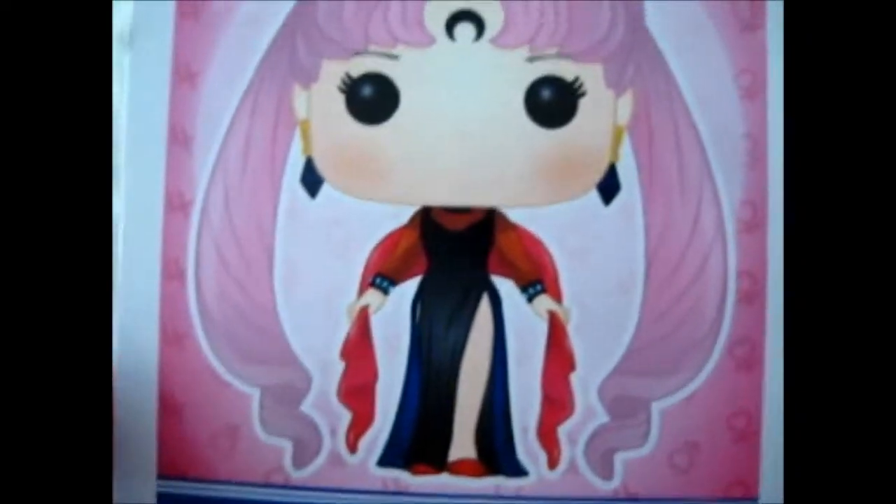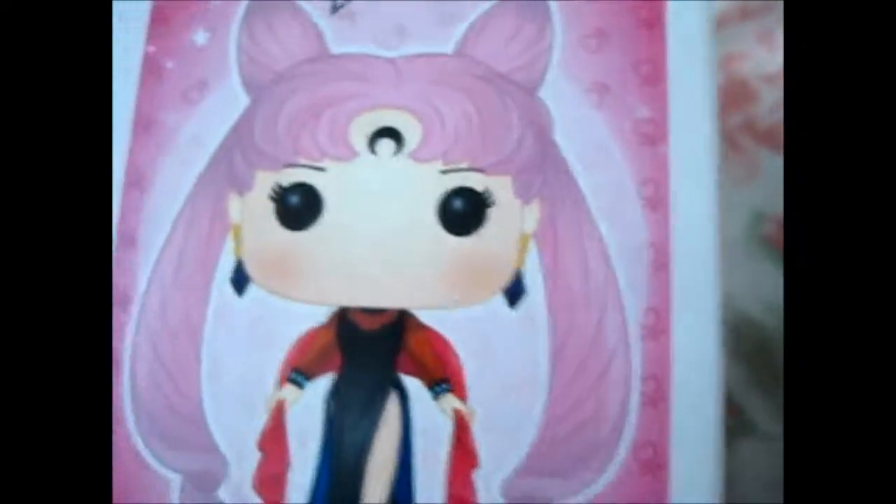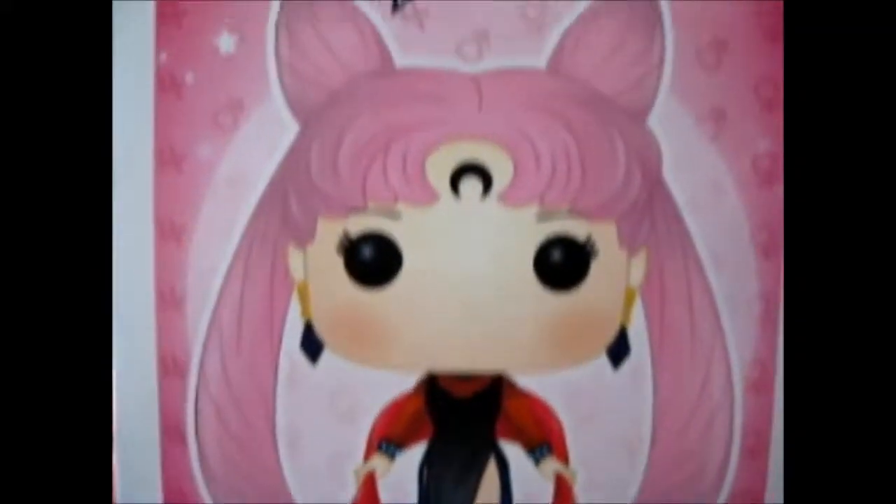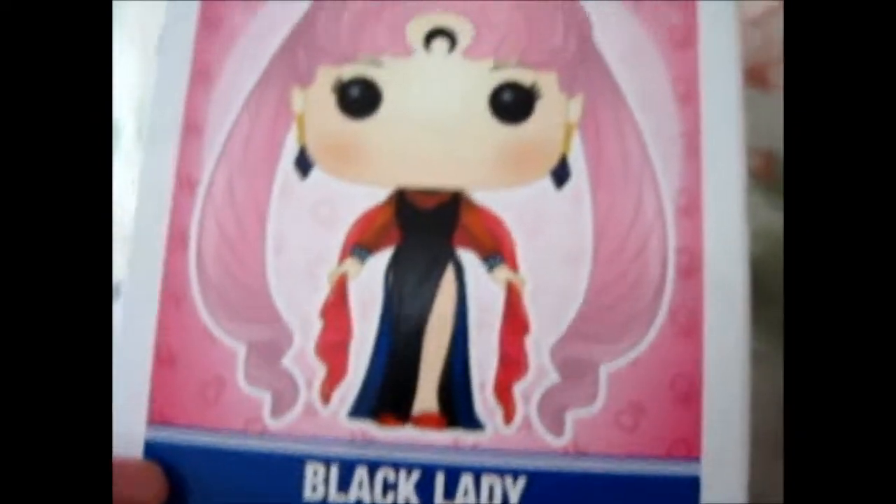That is awesome. Totally reflective, but there we go. Look at that. She's got the dark crystal earrings, dark moon, and the totally adult outfit compared to her normal one because she's normally short. And also, obviously, longer hair.